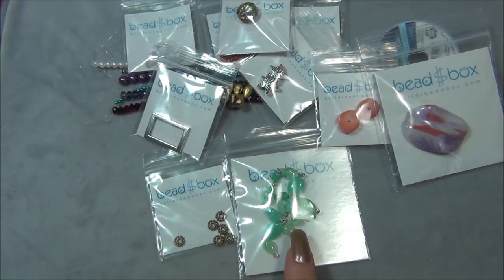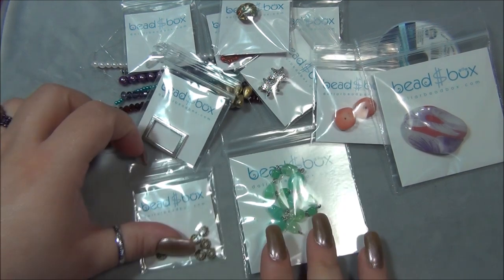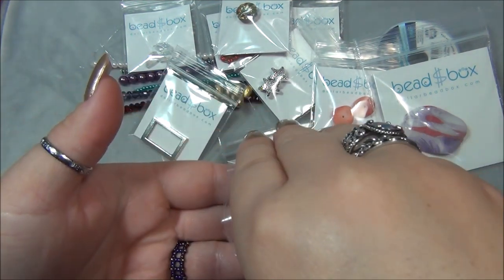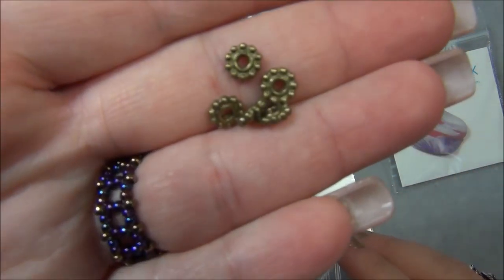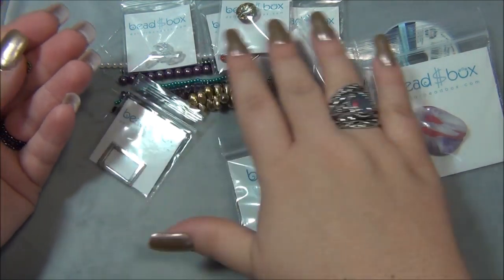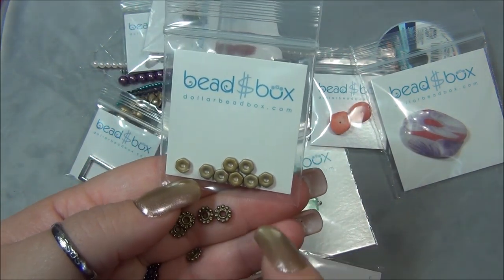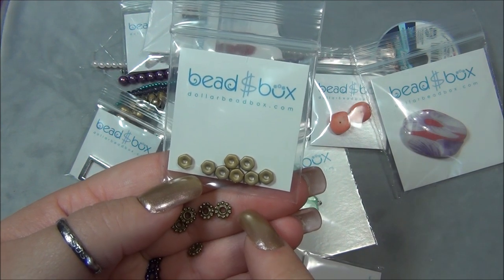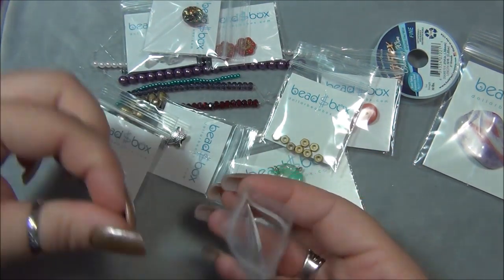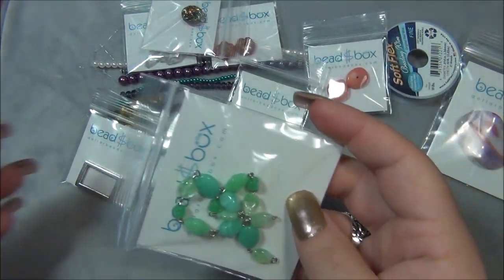Two things left. Next thing is six millimeter pewter spacer antique brass — six of them. These are nice, they have large holes. Hey, these might be the same size as those hexagon beads. I wonder if I could use these with those and make some earrings with some jump rings.